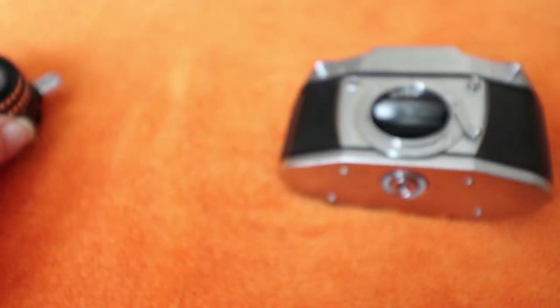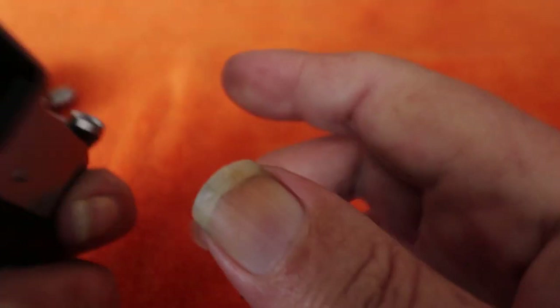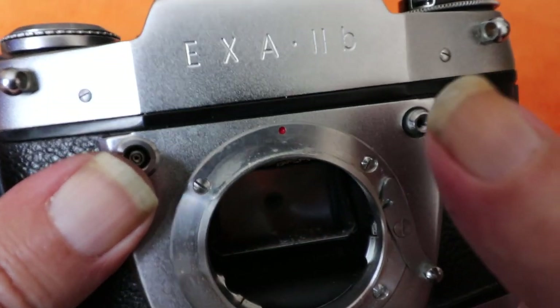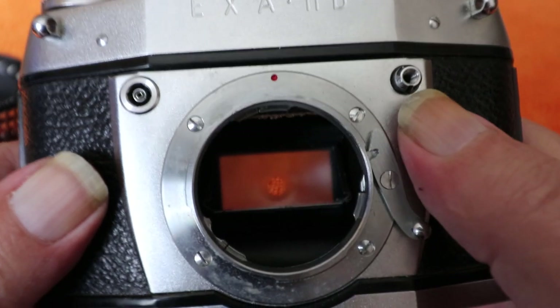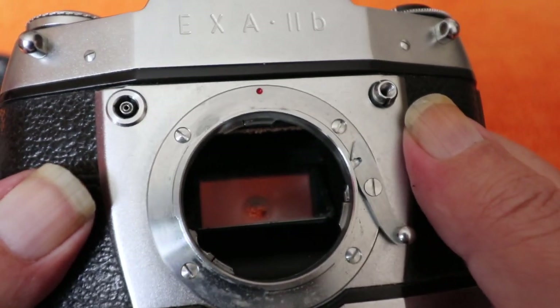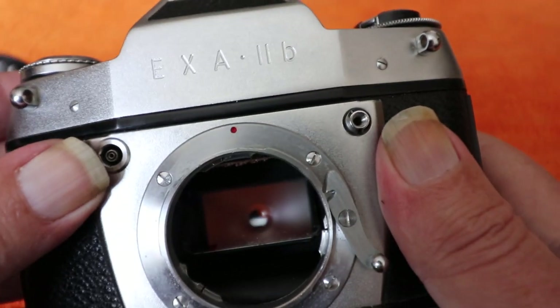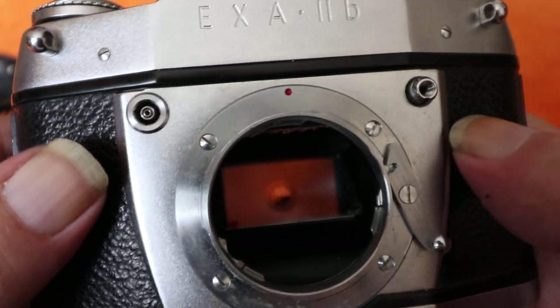The shutter release is threaded so you can use a cable release, and when you push it back this is the actual shutter release. There is a lock on these cameras on the back which stops the shutter from firing. When you push back, it will first stop the aperture down and then trigger the shutter, and when you release it, it should open back up to the widest setting to give you a bright viewfinder. The key feature of this camera is its instant return mirror — previously the mirror would fly up and stay up until you advanced the film, so this was a big improvement.